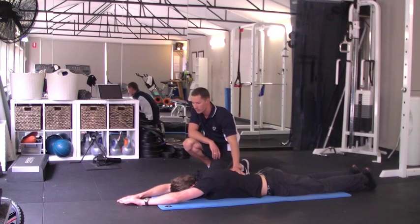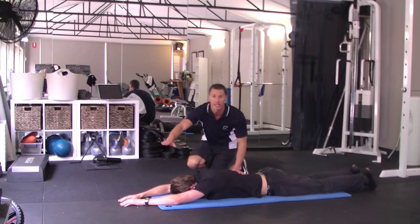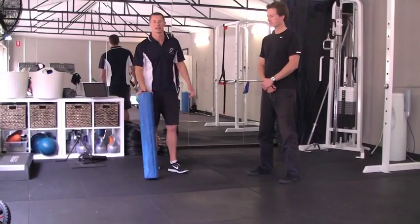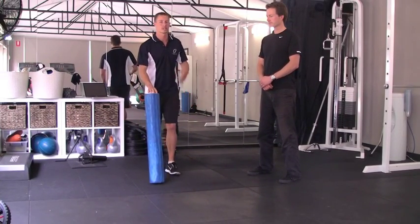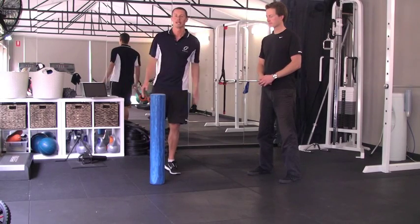For the general population we need about 20 degrees. For swimmers we need to be up at about 40 degrees, so this would be a positive test. We just saw Ryan fail the combined extension test, which means he's predisposed to a shoulder injury as he doesn't have that mobility through the thoracic spine to be able to take that arm out in stroke.